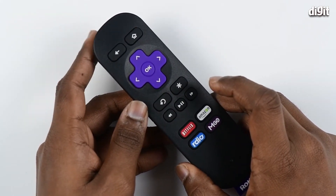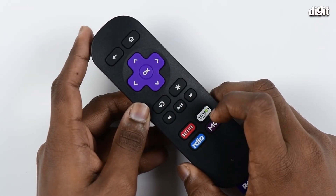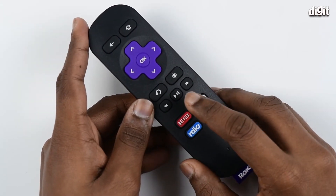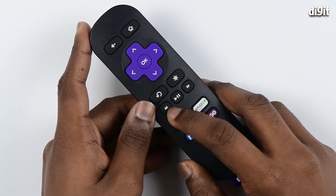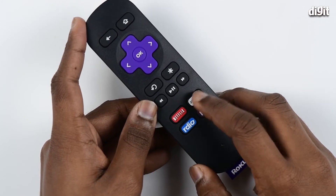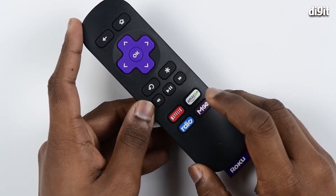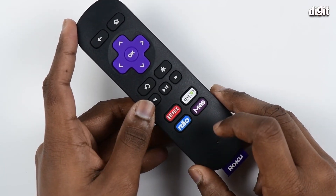Coming further down, you see the instant replay button which replays the last seven seconds of the video you were watching. Besides that you have the option button which displays more options. You also have a play/pause button and a fast forward and rewind button, below which you see four extra buttons that take you to four different channels such as Netflix, Amazon Prime, Emgo, and Radio.